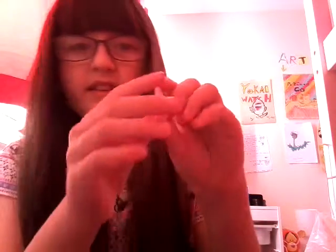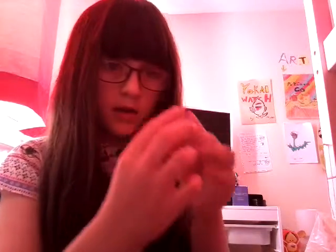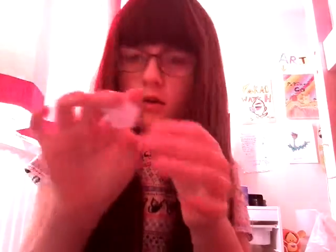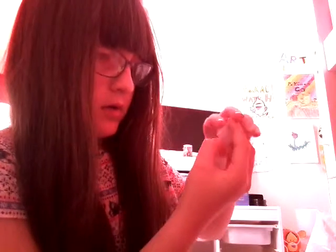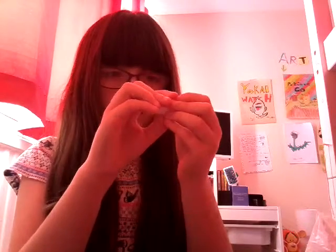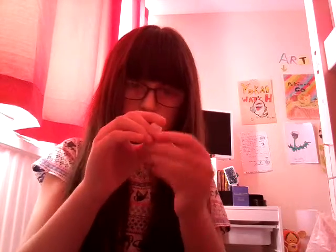Now it fits. Now you're going to go like this — hold it like that and put your thumb there. Now you're going to push your thumb in. Make sure you push in. Now it's like that. You're going to do it to all the sides, and we'll see if it works. Hopefully it does. Remember to only press in at the middle bits of each curve.